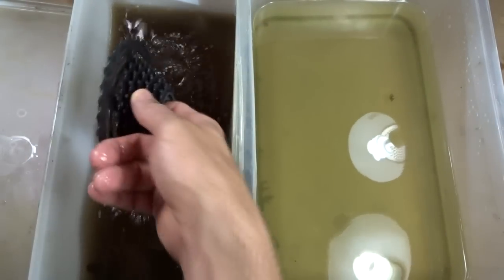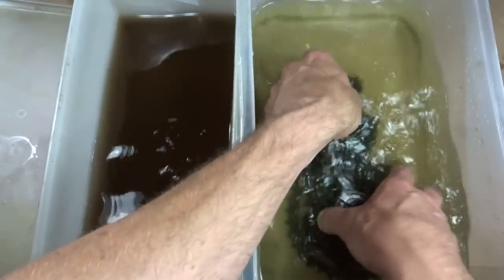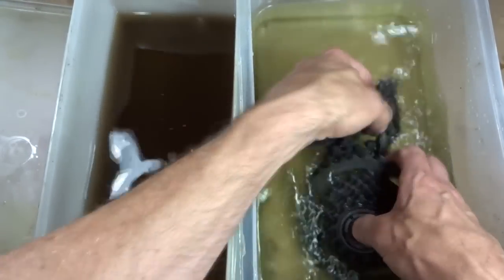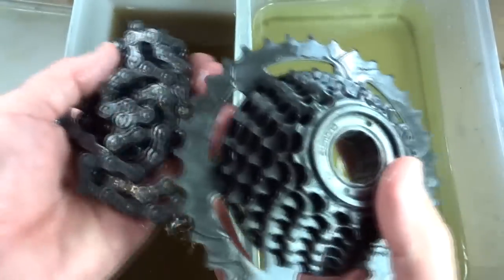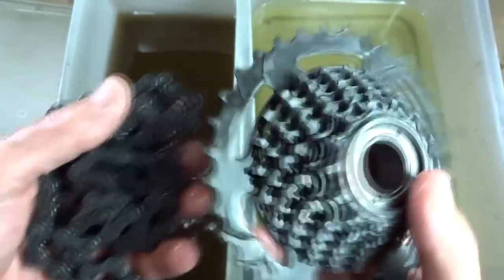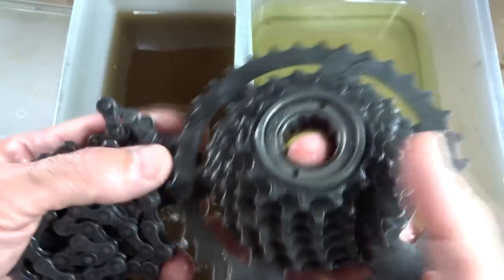Let's see how these things did. I'm going to pull them out and rinse them off — they've been in there for a little over 24 hours. I had actually checked them a little after six hours and most of the rust was gone then. I was busy doing other stuff so I couldn't finish the video at that point.